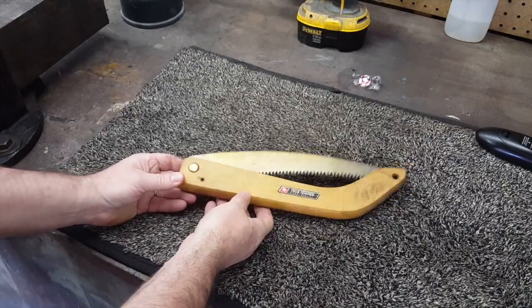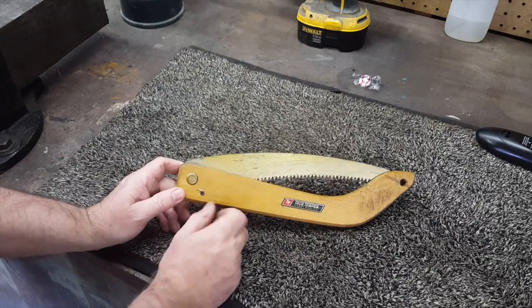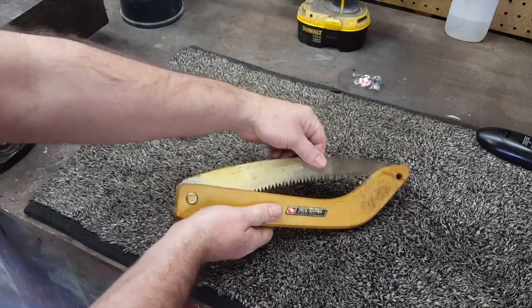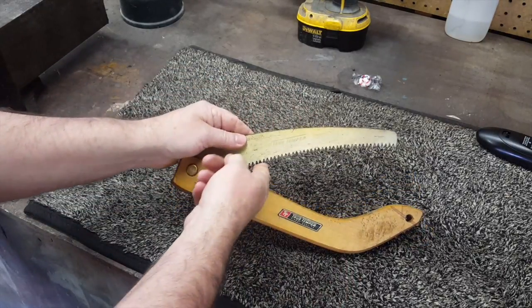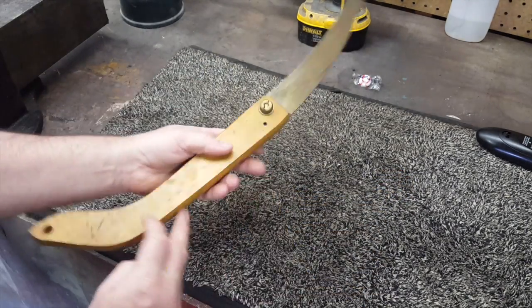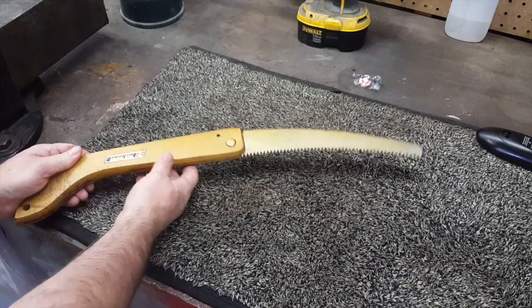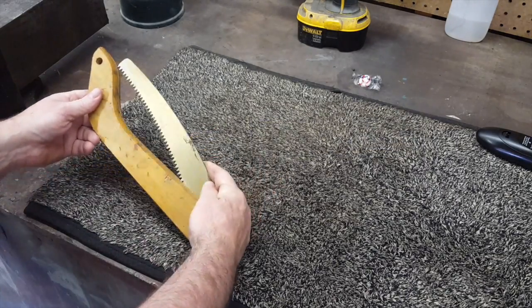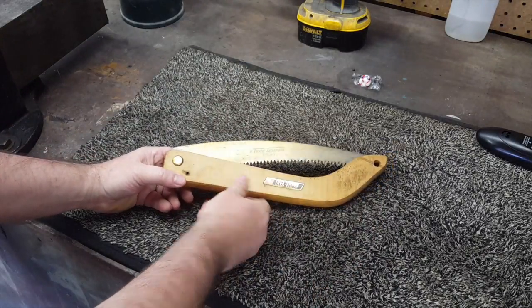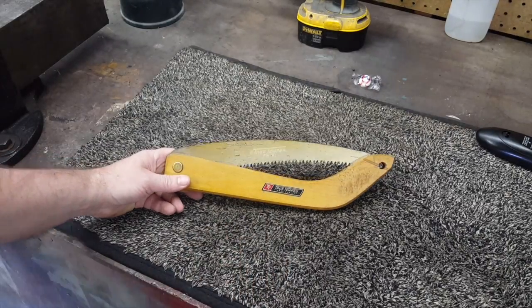Here's an old True Temper folding saw — you don't see these often. It has 'Made in Sweden' right on it, so True Temper apparently outsourced the blade. It's got the sticker and the stamp, and it's an FS10. If any of you have information on this saw, leave it in the comments. It's a little Made-in-Sweden True Temper FS10, with the 'Finest Quality' sticker. Great little saw.